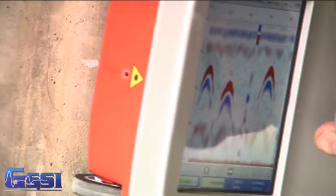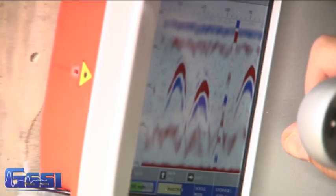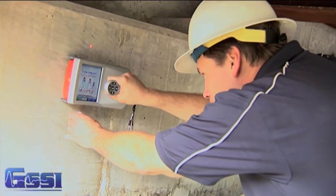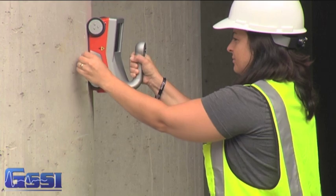Additionally, the StructureScan Mini incorporates a high-resolution, 5.7-inch LED backlit color display, making it easy to view the data. All you have to do is scan and mark.